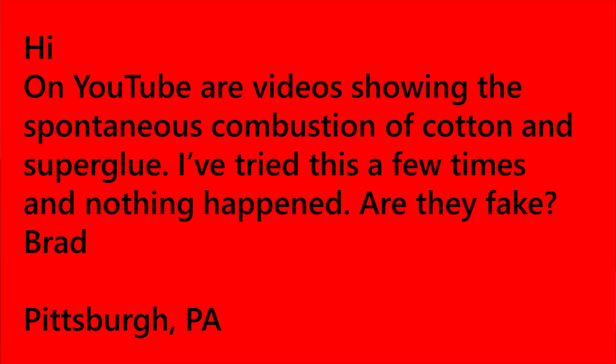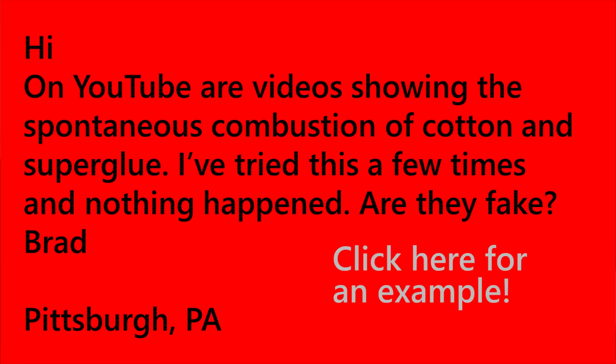The question for today is: on YouTube, there are videos showing the spontaneous combustion of cotton and superglue. I've tried this a few times and nothing happened. Are they fake? — Brad from Pittsburgh.